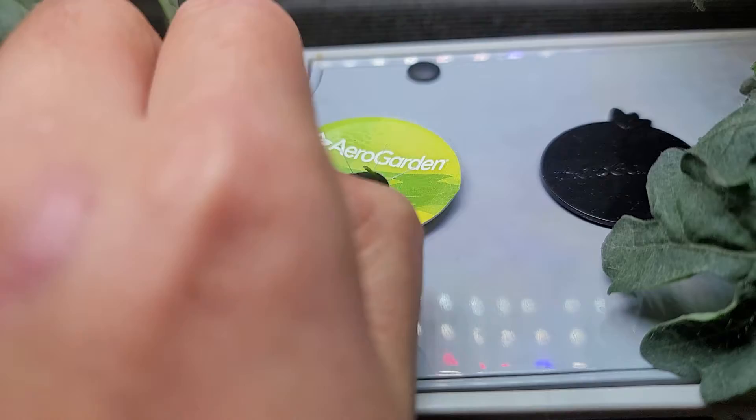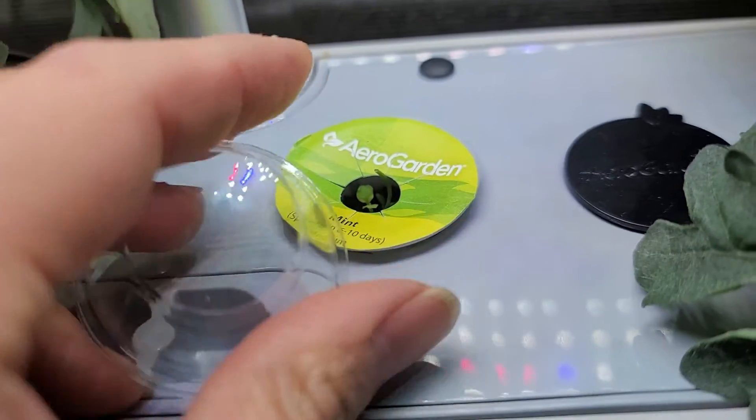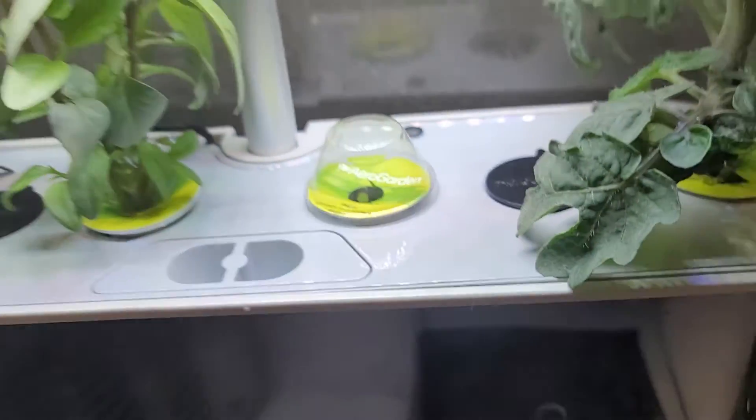And you can actually see the mints here. The leaves are starting to get bigger and bigger. Hopefully soon they will come out and start growing up.